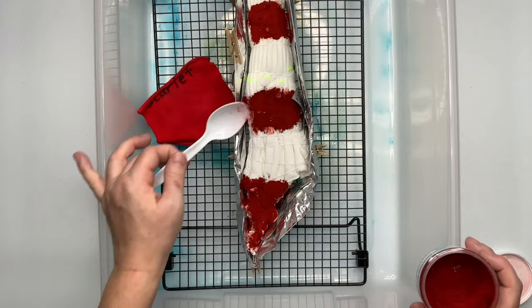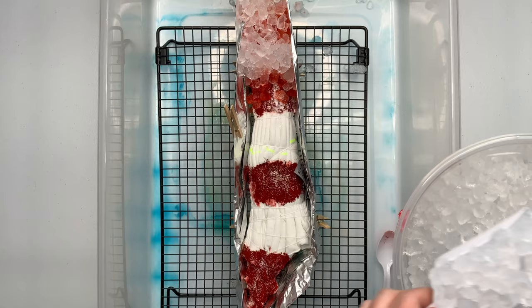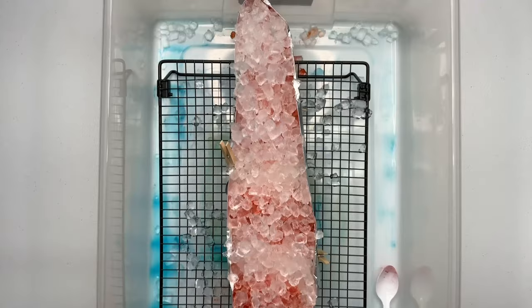Next grab a mask and give your project a quick little sprinkle of soda ash for good measure. I only put the soda ash where I put the dye. Then go ahead and pack on your ice. This is the Frigidaire Nugget Ice and I absolutely love my ice machine — Christmas is coming up so you can hint to your partner and maybe you'll get one.